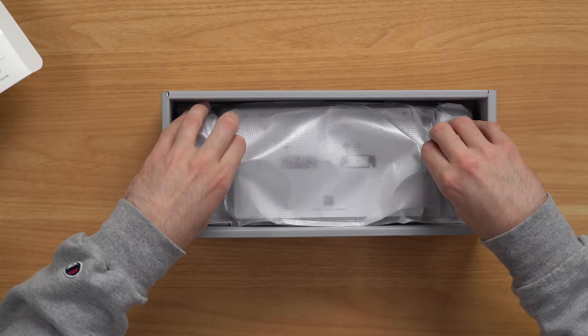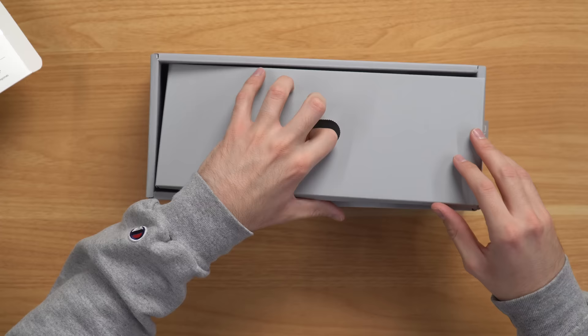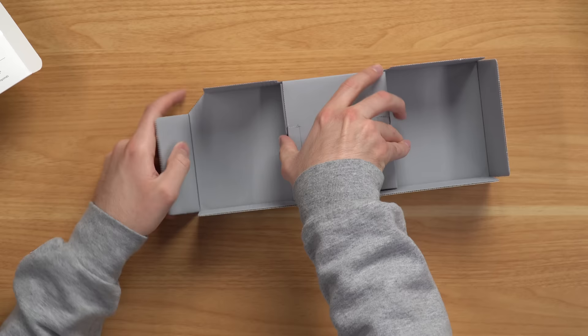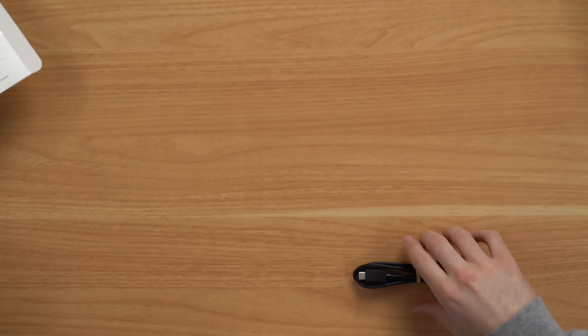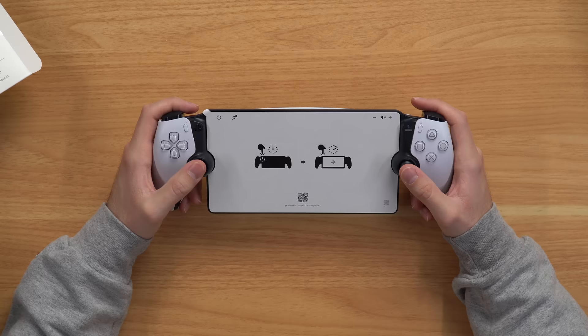And here is the device — oh my goodness, this thing is a monstrosity. Let's see what else is in here. We have just a manual that I will never read in my entire life, and we also have a cable here. I guess that's a charging cable — yep, a USB-C to USB-C cable. There is no brick, so you have to provide your own brick or plug it into your PlayStation 5. Let's go ahead and take a look at the monstrosity itself.